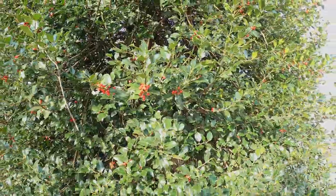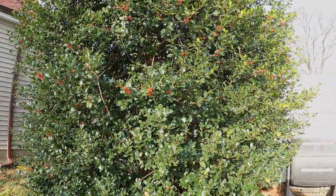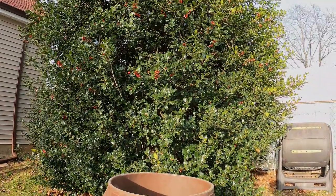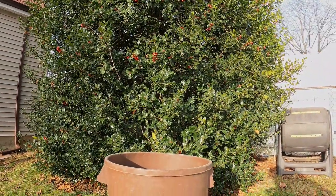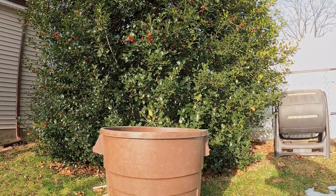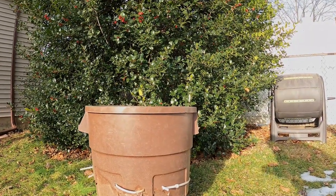Hi everyone and welcome. We're out here in my backyard and it's a fairly mild day. We've even got a couple milder days on the way — temperatures in the high 50s tomorrow and then another day in the 50s the day after. So I believe that the outdoor worm bin should be safe outdoors now.